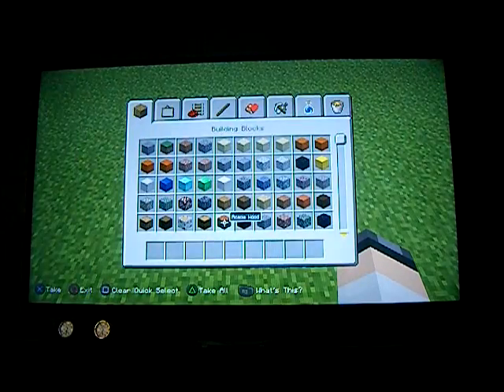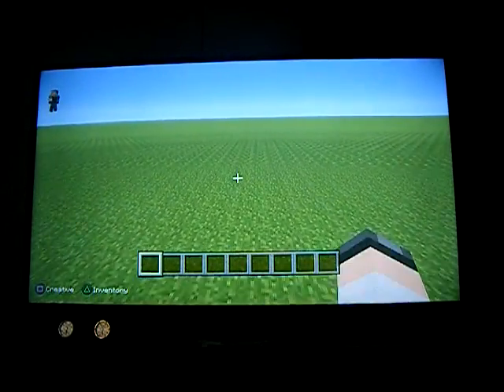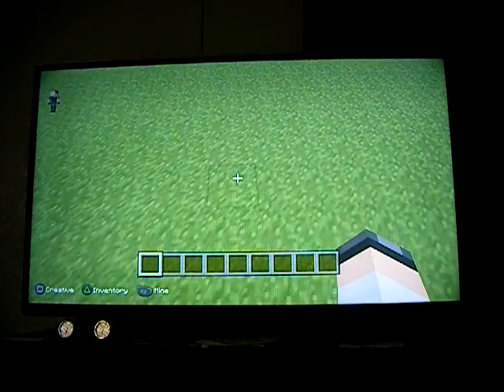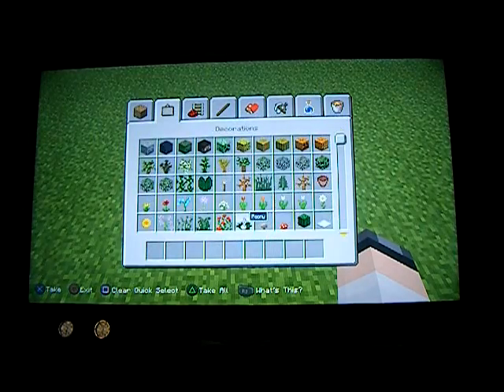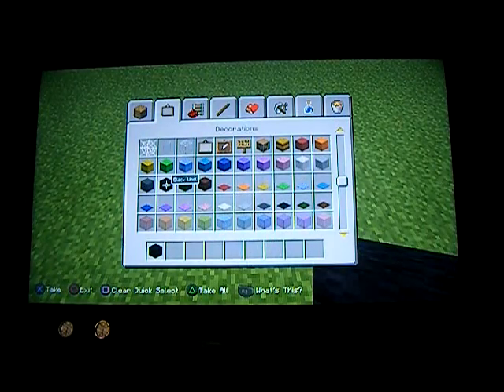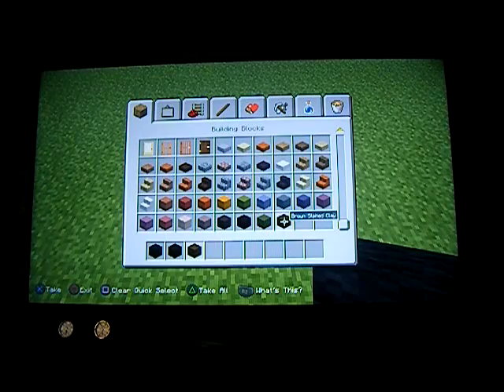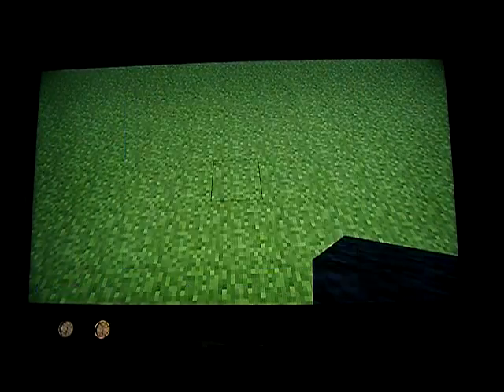So here's what you're going to need. I'm going to be showing you how to build an apple. To build it, you're going to need some black wool, some black stained clay, some brown stained clay, some magenta stained clay, and then grab yourself some red stained clay. There we go.